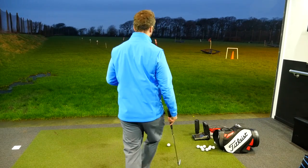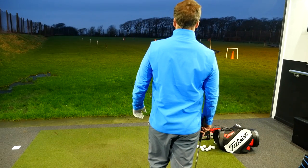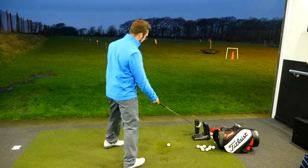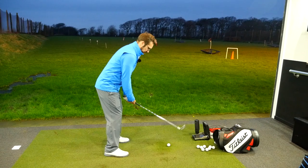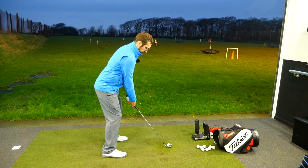And on the second one, just before you go hit, it's exactly the same, allowing those shoulders to relax even more. Keeping the grip nice and relaxed as well, and just trying to swing away.